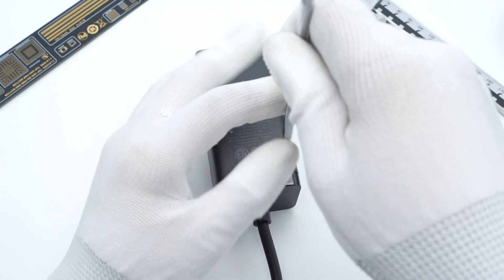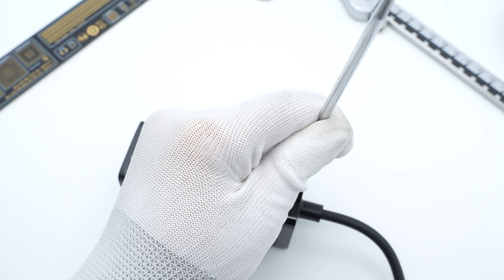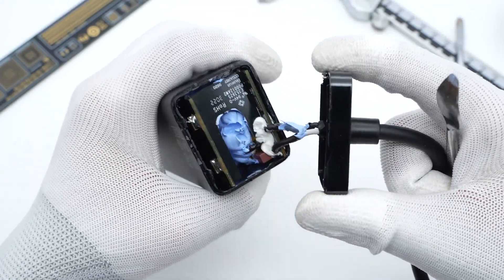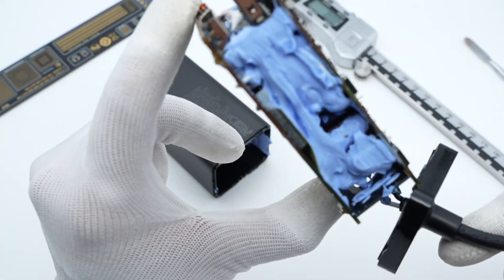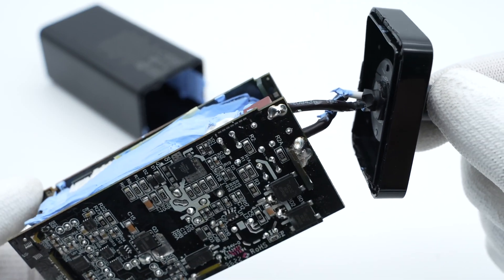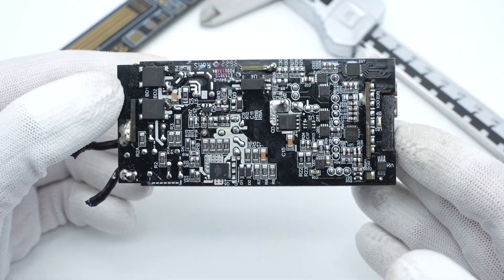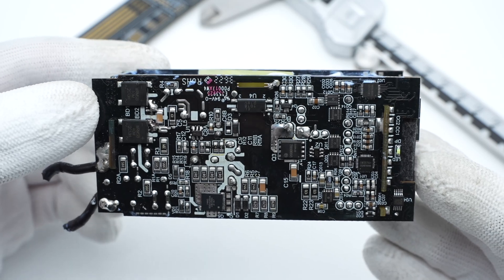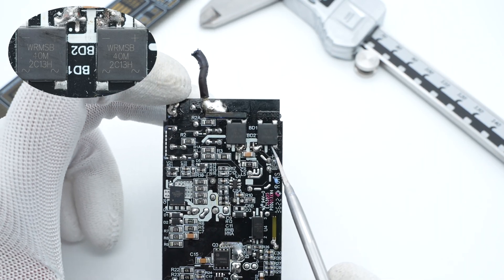Next, let's start from the AC input end to remove the back cover. Use the spudger to pry along the gap and remove it. Now we can easily take out the internal module. The entire PCBA module consists of three different PCBs and is filled with blue silicone adhesives to enhance heat dissipation. The input wire is connected to the PCBA, and the junction is reinforced with white silicone adhesives. The time-delay fuse, EMI filter circuit, transformer, solid capacitor, and buck inductors are on the front. Flip to the back — we can see the bridge rectifier, PWM controller, GaN FET, synchronous rectifier, and secondary buck circuit.